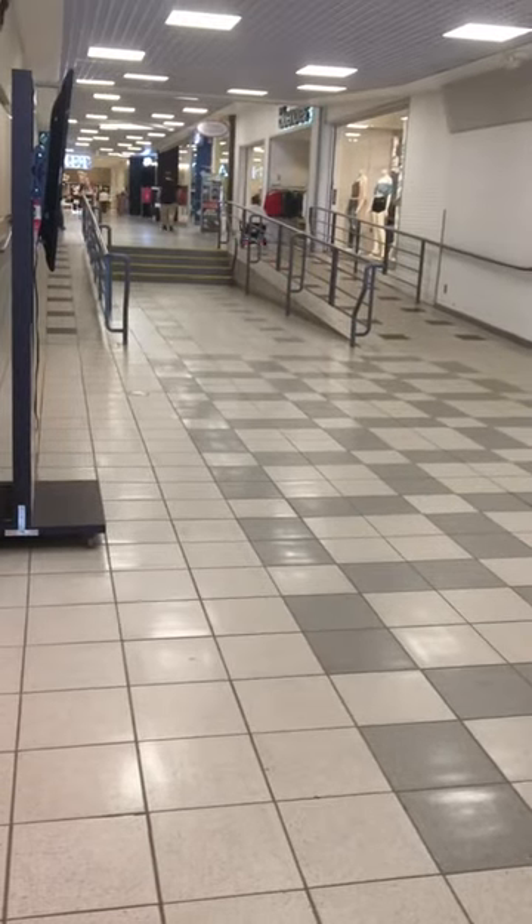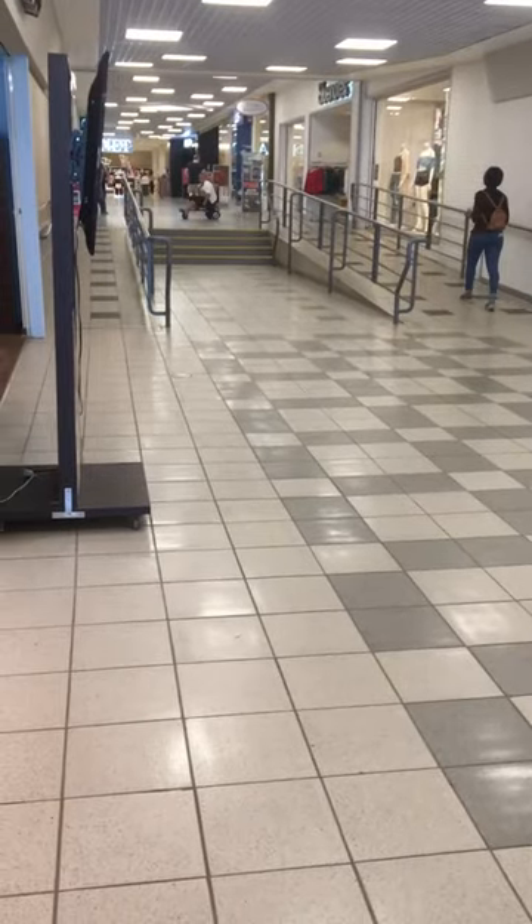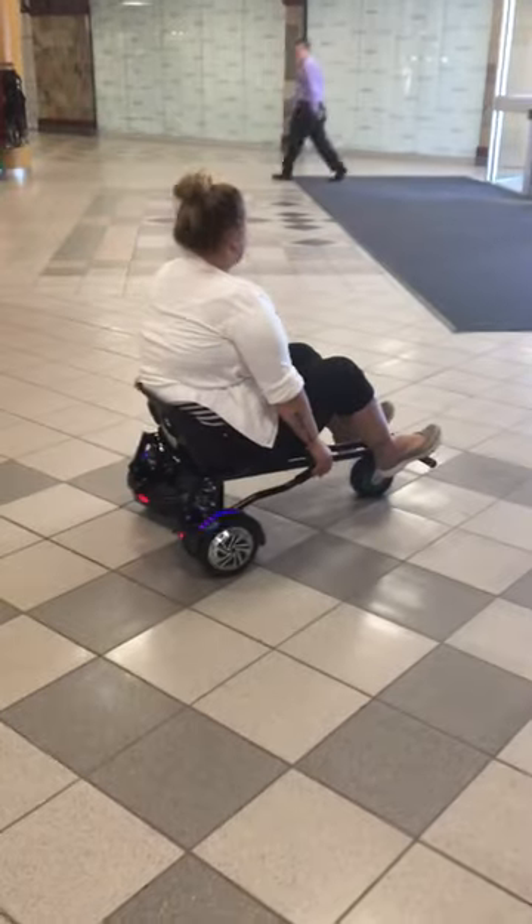We got these awesome ramps in our hallway for wheelchairs, but we like to do circles around them. Super fun. Sweet, awesome, pretty easy to do.